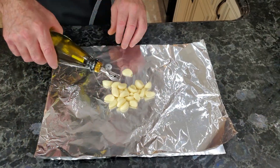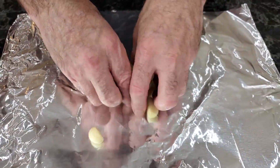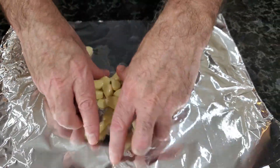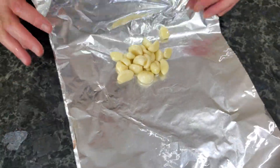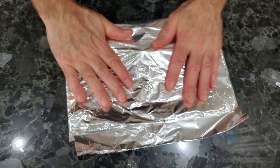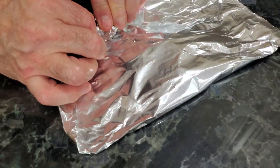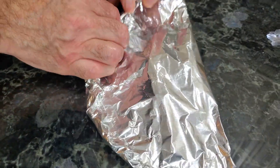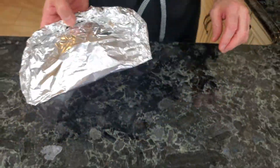We have 22 cloves of garlic. I'm going to put just maybe a teaspoon or half of olive oil and give it a nice coat so it's fully coated. Then we're going to fold the foil in half and keep turning it to seal it. We're going to put this in a 375-degree oven for about 25 minutes and shake it up maybe one or two times during that time.